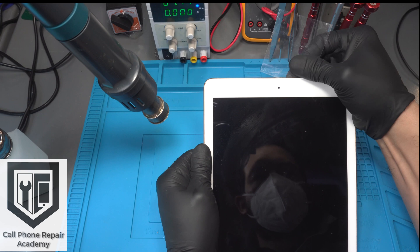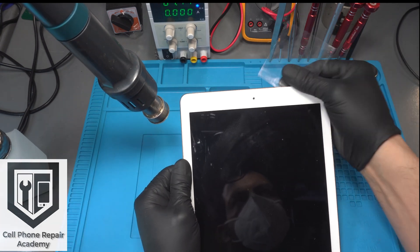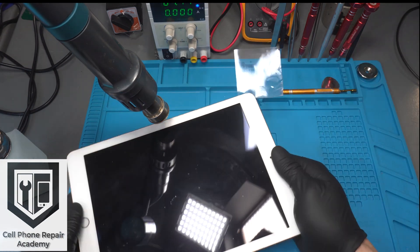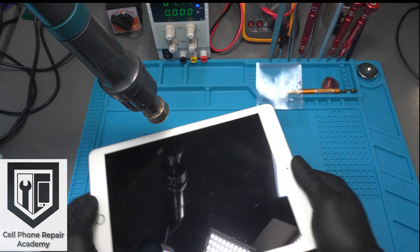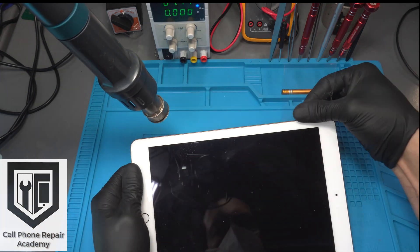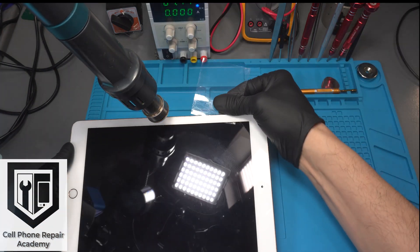As we make our way toward the left side of the iPad, we continue repeating the process: heat, alcohol, film. If you're interested in learning how to do this and other types of mobile electronic repairs, visit our website for upcoming trainings at www.cellphonerepairacademy.com.